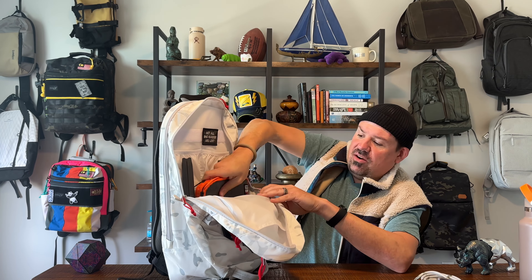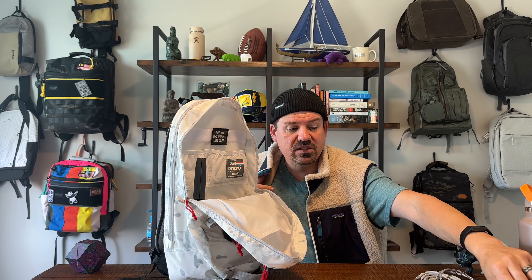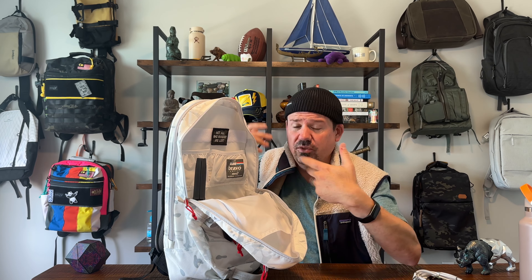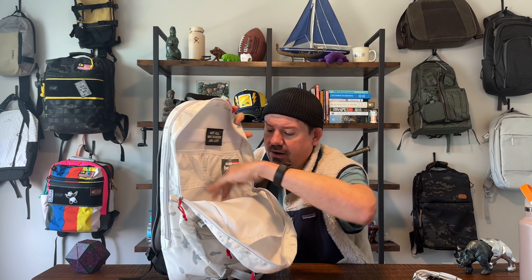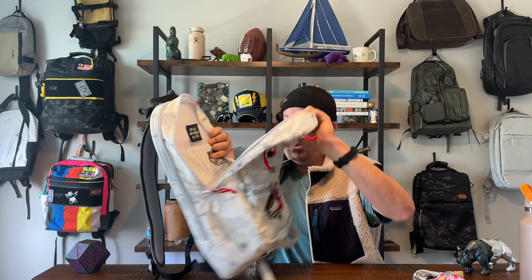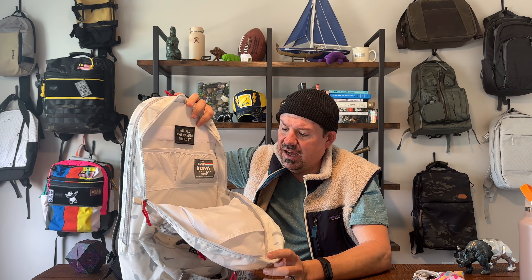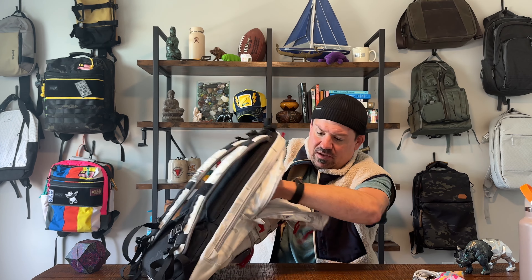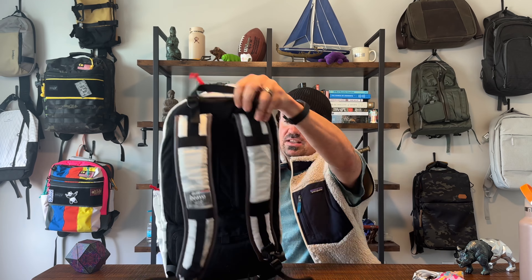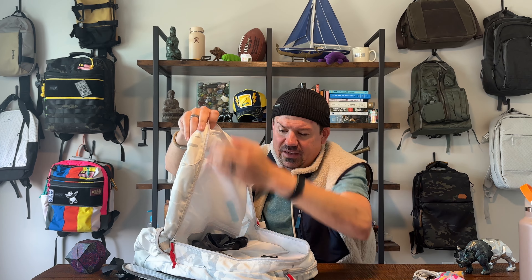Up top there's a little sunglasses pocket — I've got my blue light blocking glasses and AirPods in there. It's not a big pocket and it's not felt-lined or anything, just nylon-lined like the rest of the bag. Honestly, if you want to put sunglasses in a case, this pocket up top isn't big enough for that — you'd be better off using the side water bottle pocket with a case.